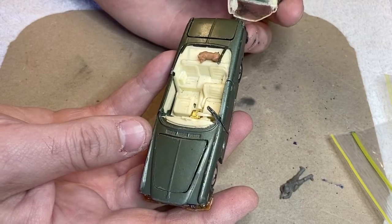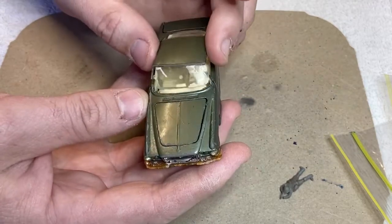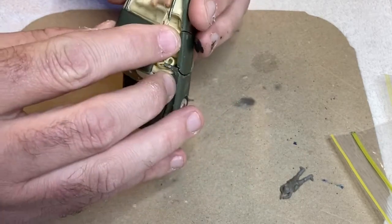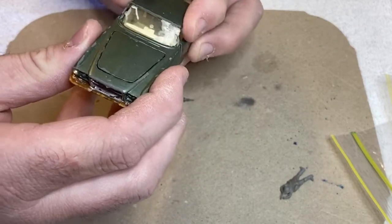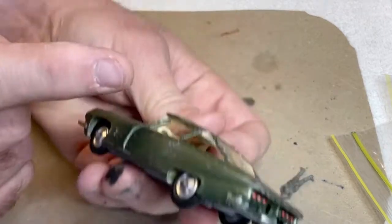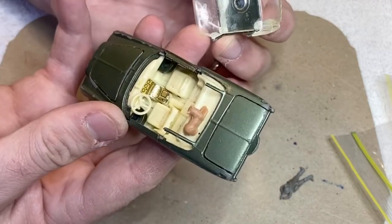You might be sitting there wondering, well, that's stuffed — what can you do about that? It's not an exactly hard-to-find model, but it was one of Uncle Phil's and I wanted to try and fix it because I wasn't going to get rid of it. If you look closely, the pillars aren't actually broken off — the worst one is just bent under. So I think if we can tease it back out, straighten them up, and get it stuck back together, I think we can fix this one.